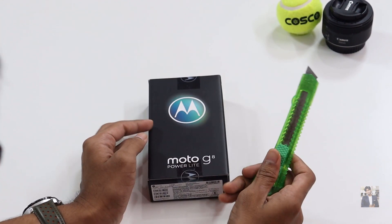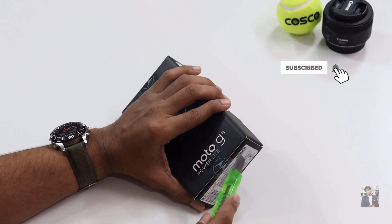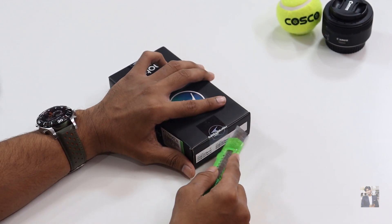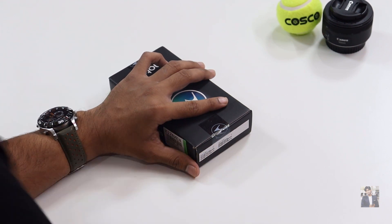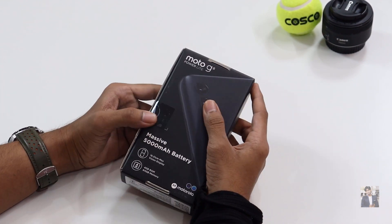I purchased this product on Flipkart on the flash sale, so luckily I got this product. My friends and family members — a lot of people were trying to purchase this device from the time it released in India but unfortunately couldn't. I placed the order two days back and today it's in my hands.